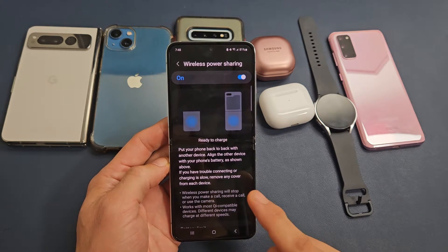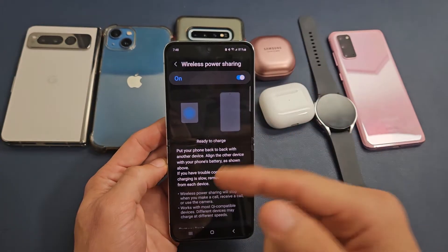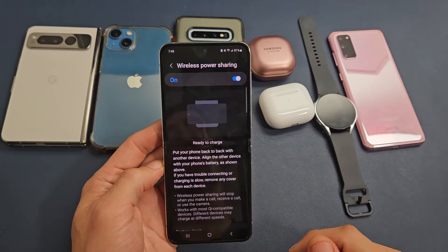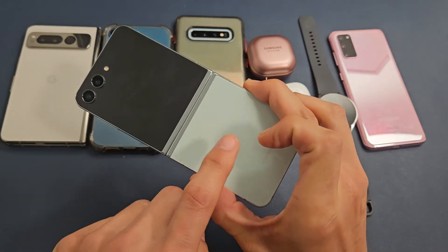Here's a Samsung Galaxy Z Flip 5. I'm going to show you how to use the wireless power sharing. This will also work for the Flip 4 as well. This is basically so you can charge other Qi-enabled devices.